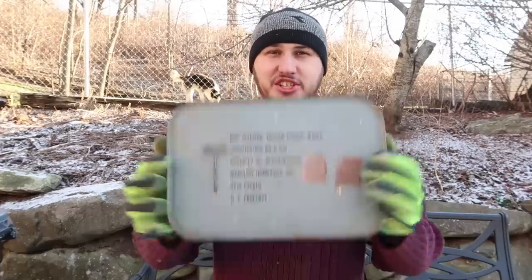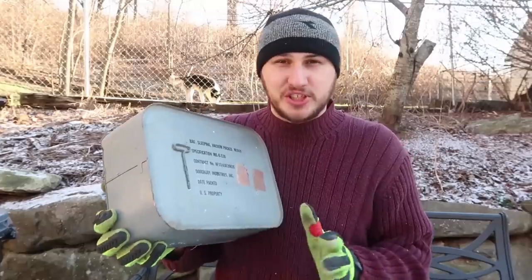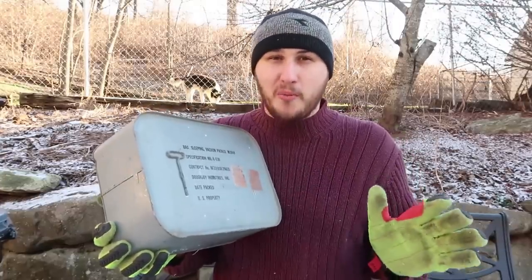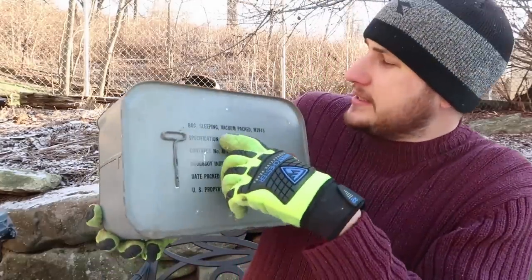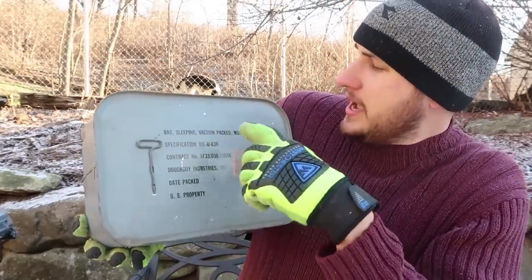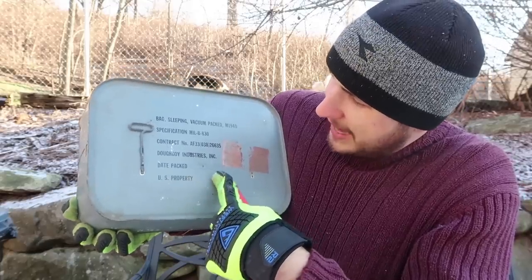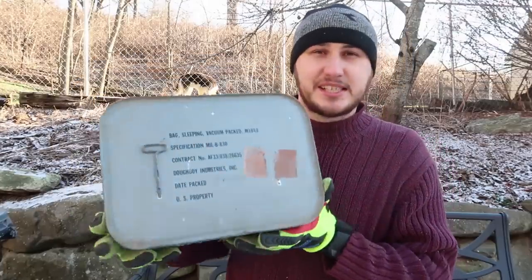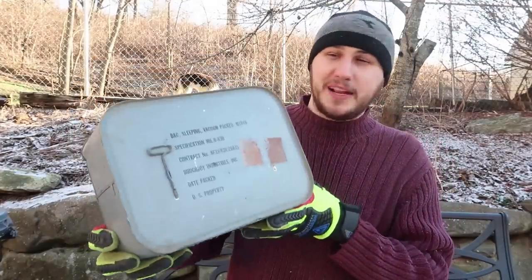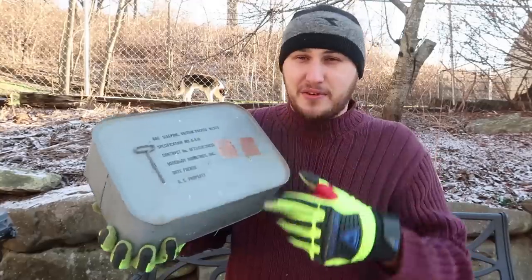This is pretty vintage. Got it from eBay from somebody who had one. I actually searched it online — no videos about anything like that. Sealed in a can: sleeping bag, vacuum packed, M1949. Date packed: August 1952. Wow, 66 years since it was packaged, so let's open it up and release this 60-year-old air from this can.